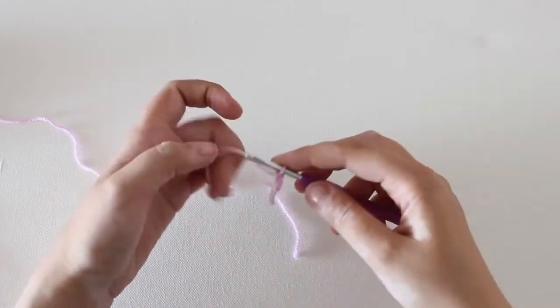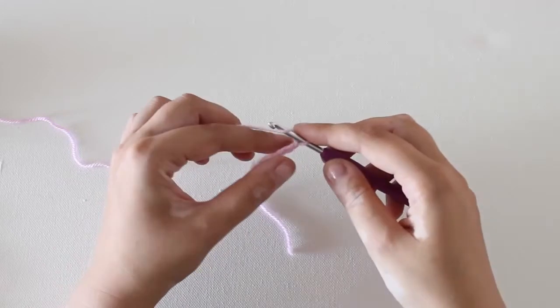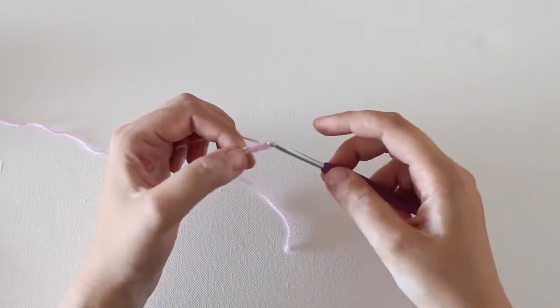Yarn over and pull through, yarn over and pull through, and continue to make your starting chain.